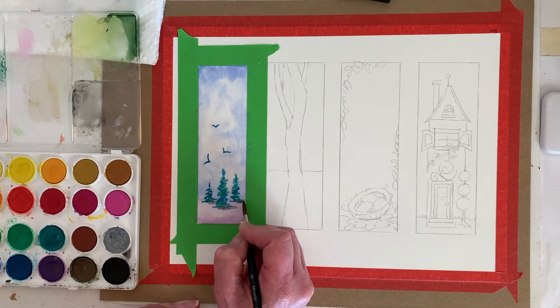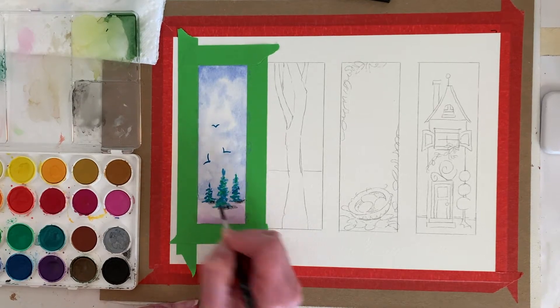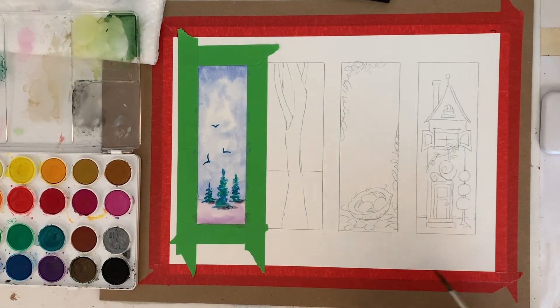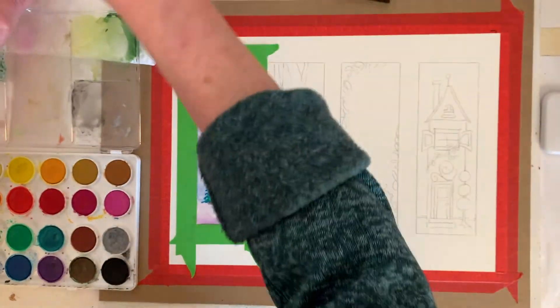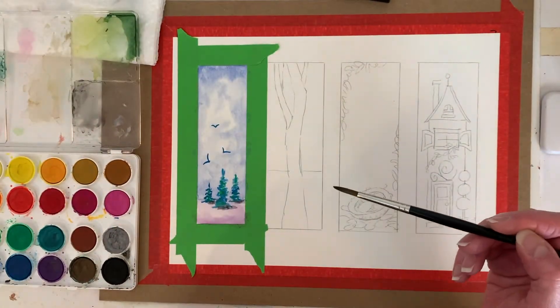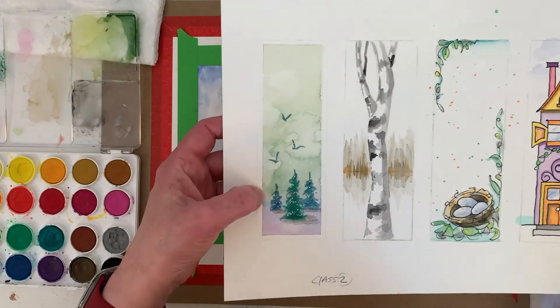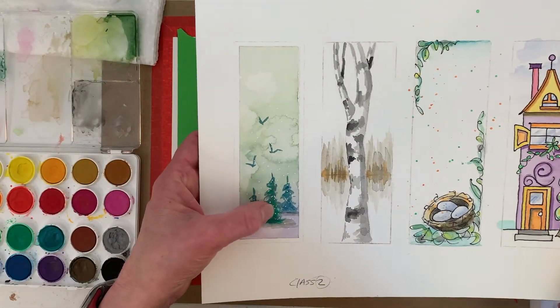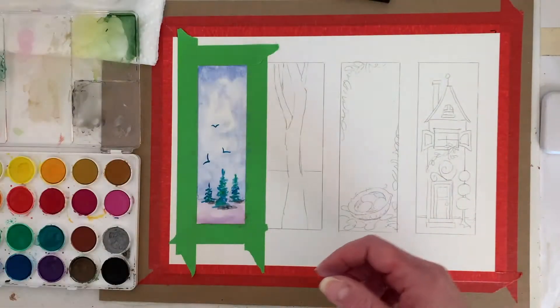That turned out quite a bit different than this one — that's fun! I started to paint and I tend to go into my art brain and start talking softer, so hopefully I'm talking loud enough. This first one I just used a white acrylic pen.